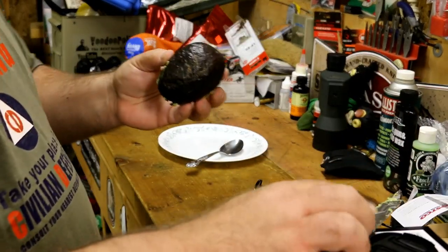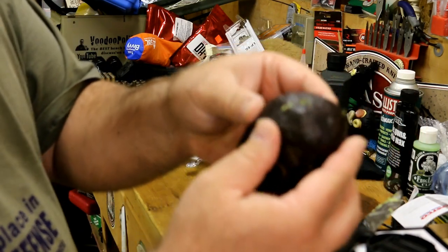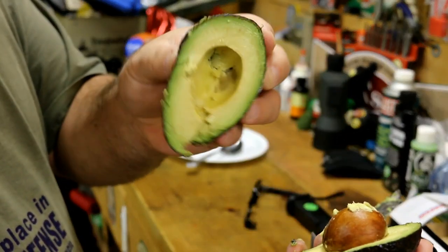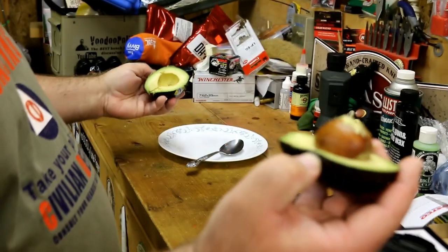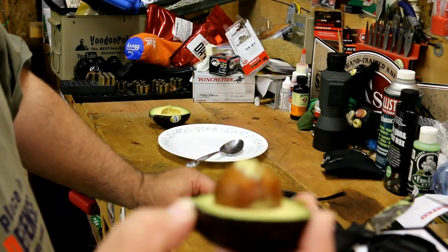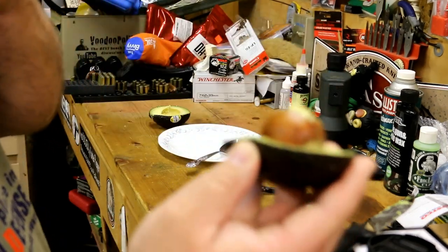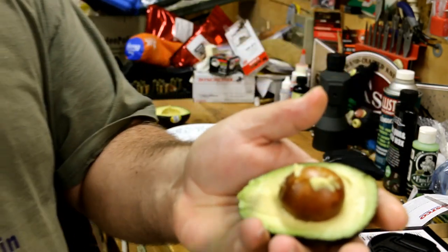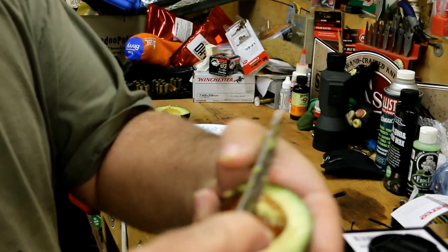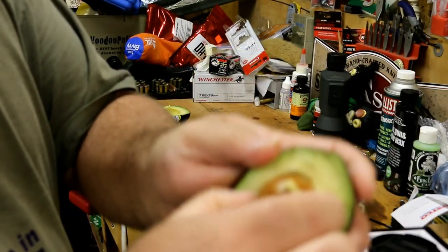Once you've done that, you grab it on both sides and then you just twist. When you twist, you pull them apart. Now you've got one half of the avocado without the pit, and you've got the other half with the pit. Depending on how ripe the avocado is, the pit may be difficult to get out. What you can do is lay this in your hand, take the knife, come down on the pit, and then twist. That will twist the pit loose and once you break it loose, it comes out pretty easily.